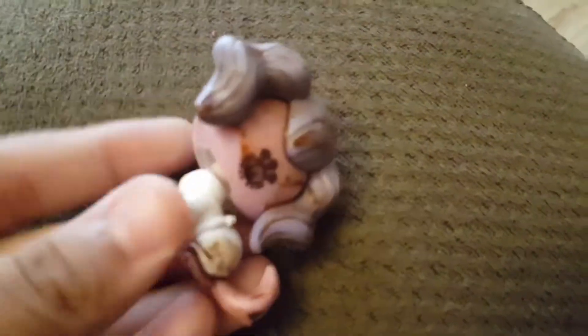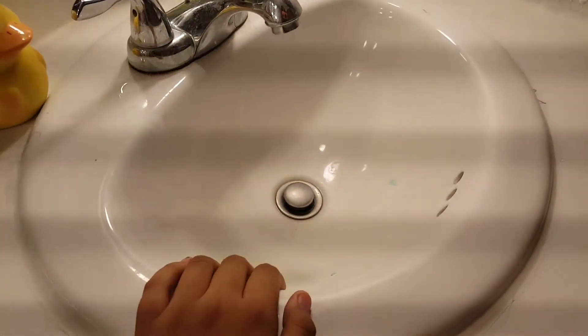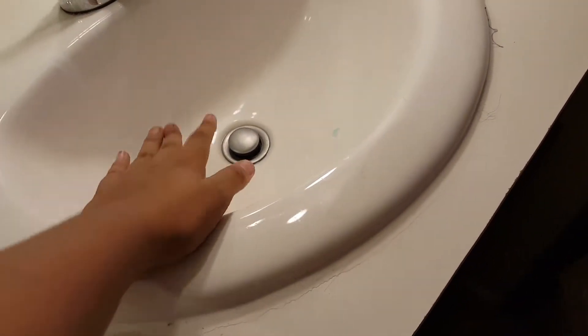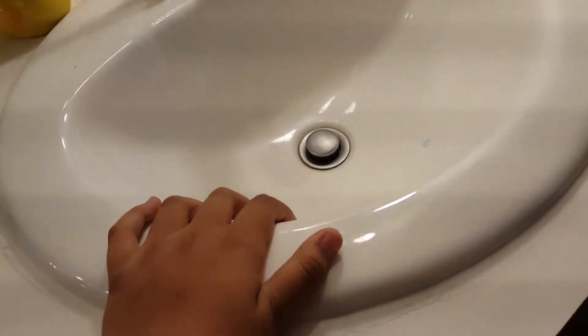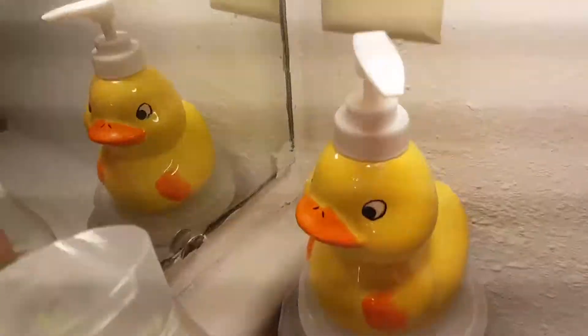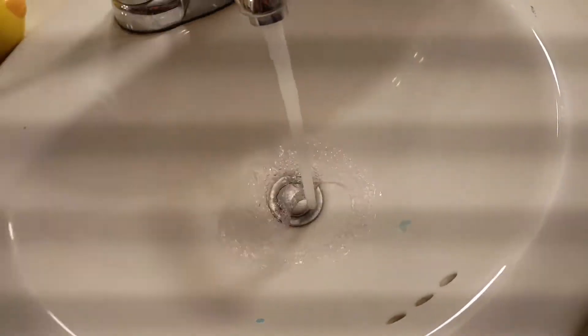The LPS that we're gonna be cleaning today is done to run. So this is the thing that we're gonna be cleaning inside of. Remember this is the LPS that we're gonna be cleaning and we're gonna be using that soap. So we're first gonna put in some water.